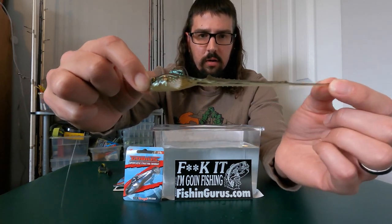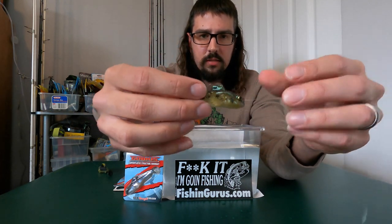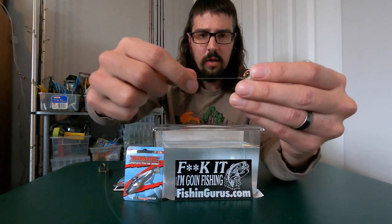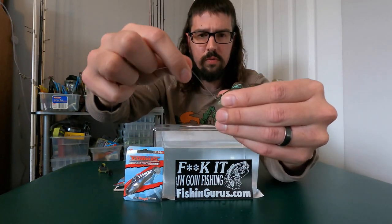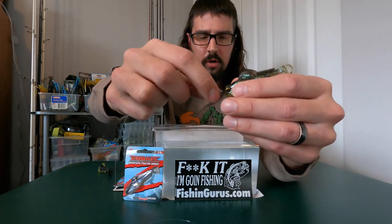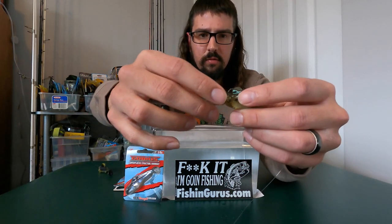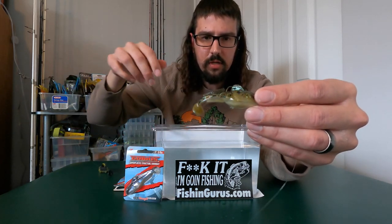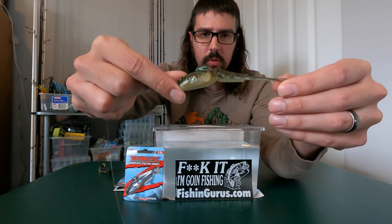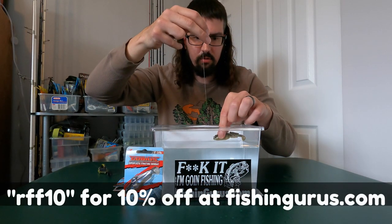That tail is not going anywhere unless you run into a toothy critter. This is the three-eighths ounce version — they also have a half ounce and a three-quarter ounce. I'm not sure if they have any other sizes. This is a three-inch bait in natural goby color. The dark sleeper comes in quarter, three-eighths, half, and up to an ounce in various sizes.